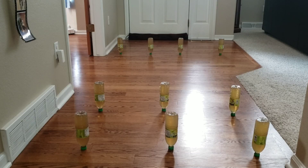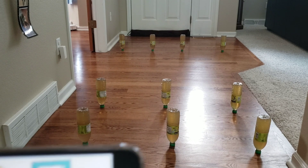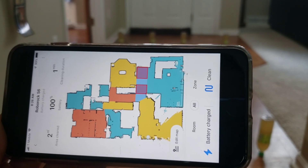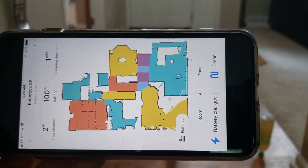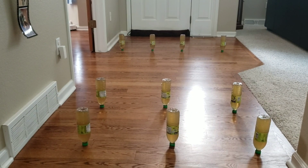Okay, so all three robots can do an area clean fairly well. Now I'm going to add a challenge. Instead of having the robot just do a single area, I'm going to have the robot do two areas, highlighted in blue, and it actually has to go around the other way to get to the other area. Both the i7 and Roborock will start in one position, and the D7 will start in another area, but they'll both have the same obstacle challenge. Let's go ahead and get this test started — I'm going to start with the Roborock S6.